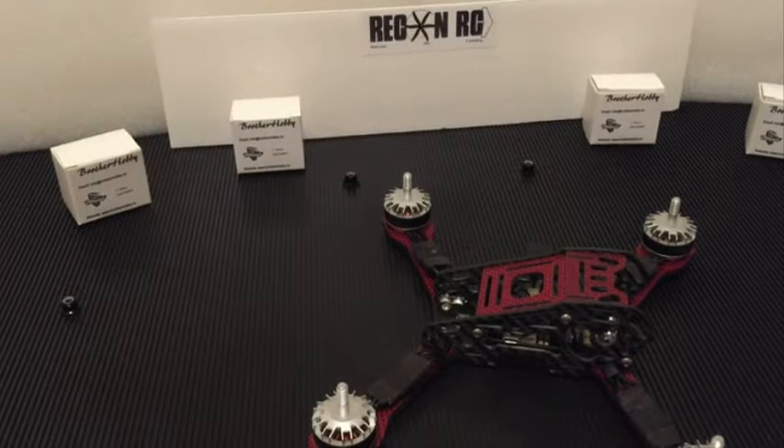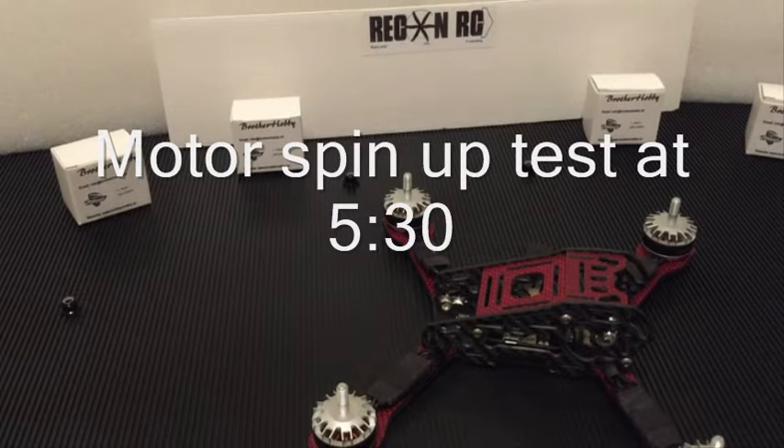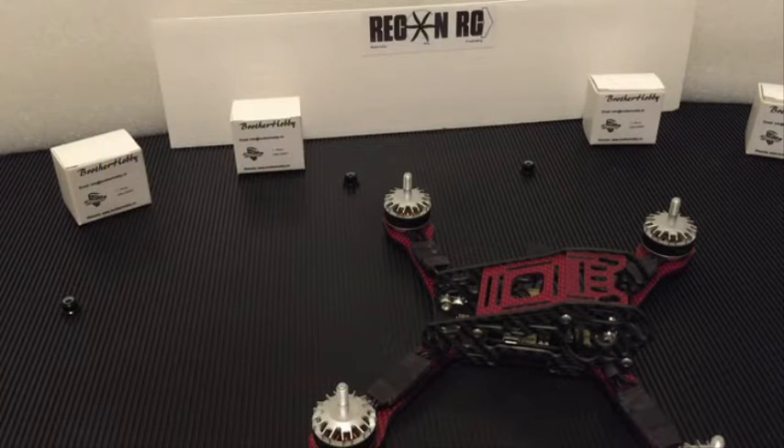So again the company is Brother Hobby — they are an OEM, Macon Motors out of Shenzhen, China. They are going to have a few distributors in the U.S., but again these are from them. So we are looking at the motors and how they come in the box when you get them.